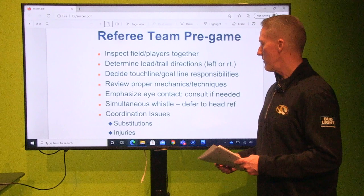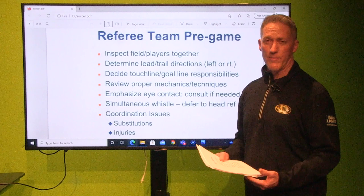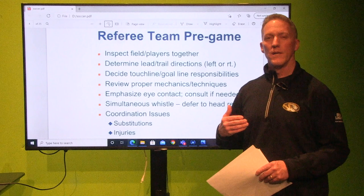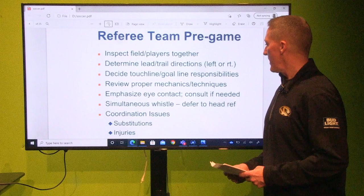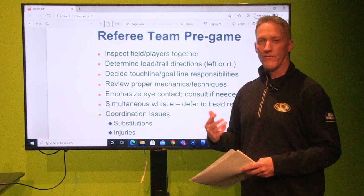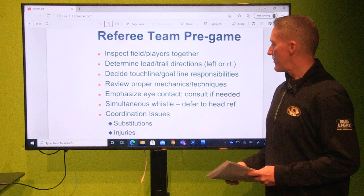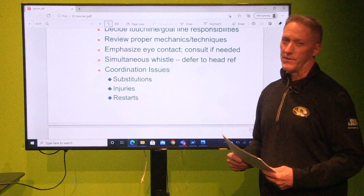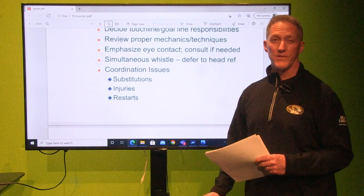Review proper mechanics and techniques — the signs you're going to display not only for your partner but for the players as well. Emphasize eye contact and consult if needed. Eye contact is huge in a two-man system — very important that you're always looking at each other and getting the signs right. Simultaneous whistles are deferred to the head referee. If you have two whistles at the same time, come together, and if you have comms, communicate — it's up to the head referee which way you go. Also coordinate substitutions and injuries. On restarts, it's very important that you're in the proper position for trail and lead, who has the whistle, and where you should be at all times.